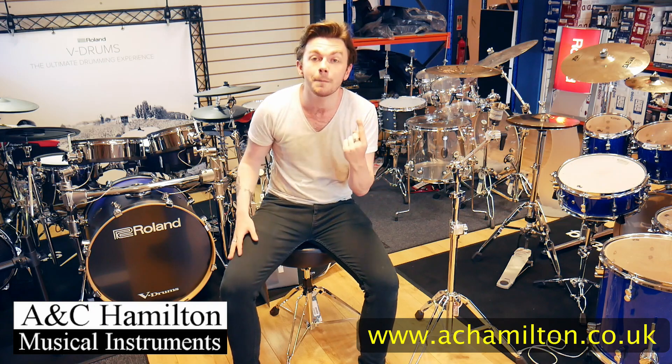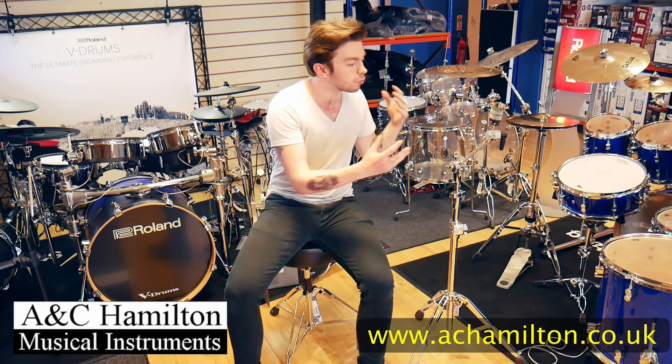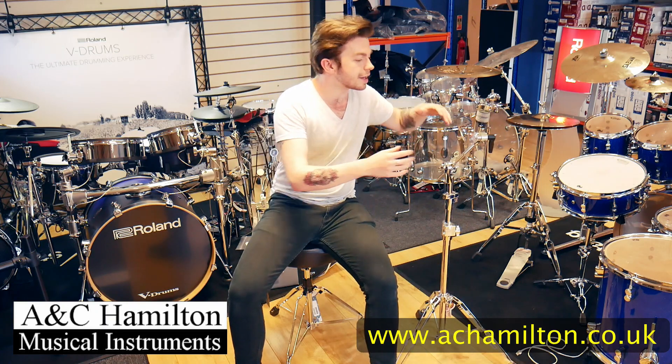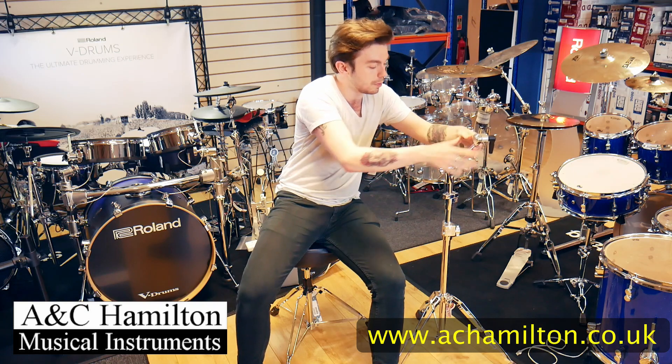I believe every drummer should have at least one boom stand in their arsenal of cymbal stands, because they're really useful to have. You can put them pretty much anywhere.